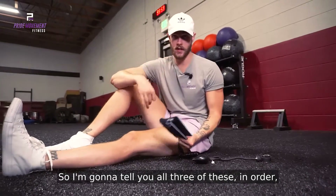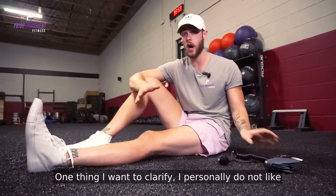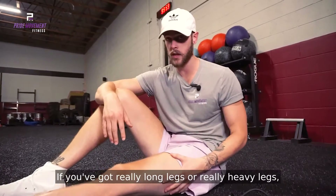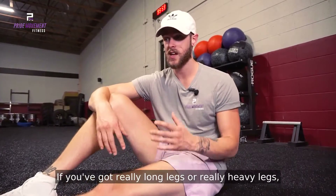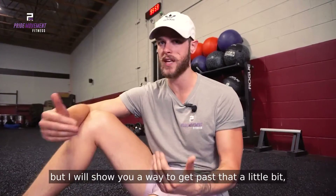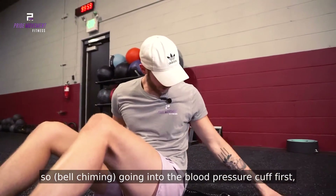I'm going to show you all three of these in order with the blood pressure cuff and then all three in order without it. One thing I want to clarify — I personally do not like using the blood pressure cuff on this. If you've got really long legs or really heavy legs, this one's going to be a lot more challenging for you, but I will show you a way to get past that a little bit. So going into the blood pressure cuff first.